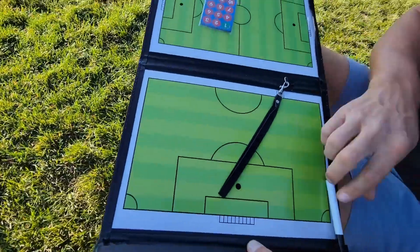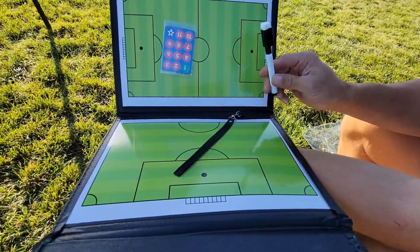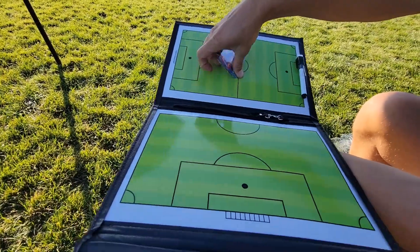Inside you have a dry erase marker with the eraser on the top and a little spot for that, as well as these magnets.